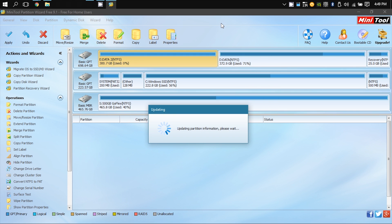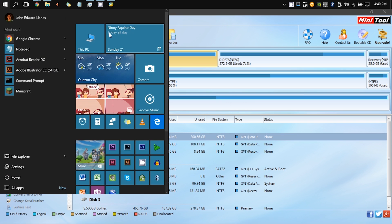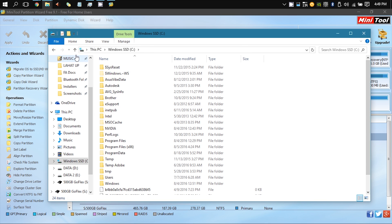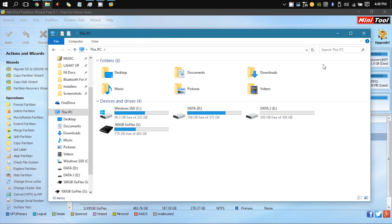You might want to take some time — maybe grab a cup of coffee or something. Once you open This PC or My Computer, you're going to see Windows SSD as the C drive, because Windows now recognizes that as the boot drive. You'll still have your old data partitions, and now you have a brand new data partition as well.